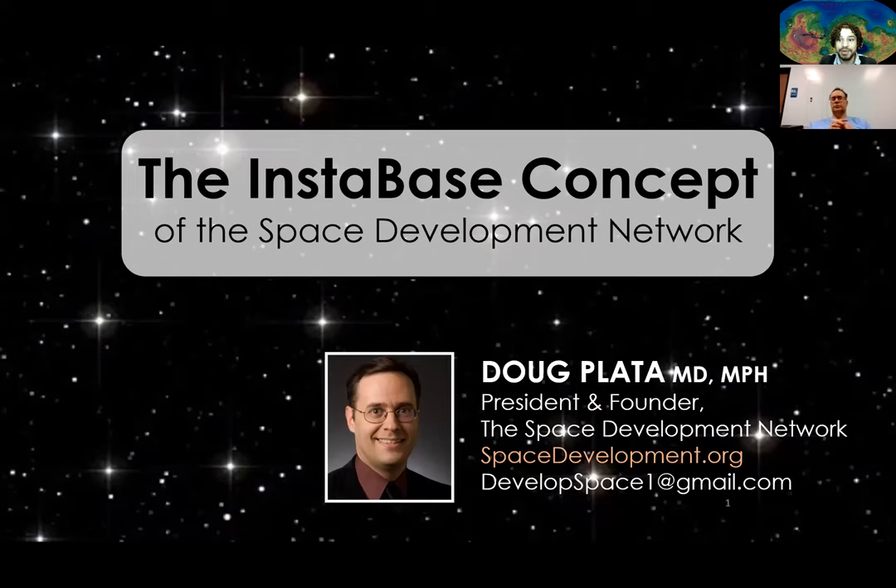We're now recording for the Mars Society of Philadelphia, March 11th meeting. Our special guest tonight is Doug Plata of the Space Development Network, and he is going to talk about the Instabase. At the end, I'll give some more notes about a Kickstarter that we're looking to do for a space garden in conjunction with the Instabase.